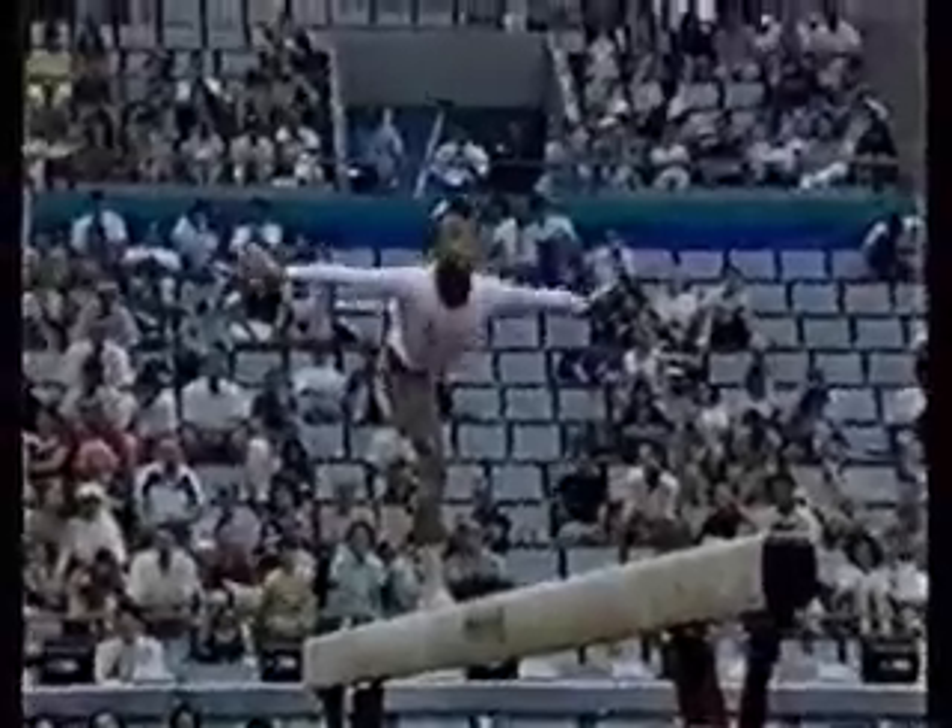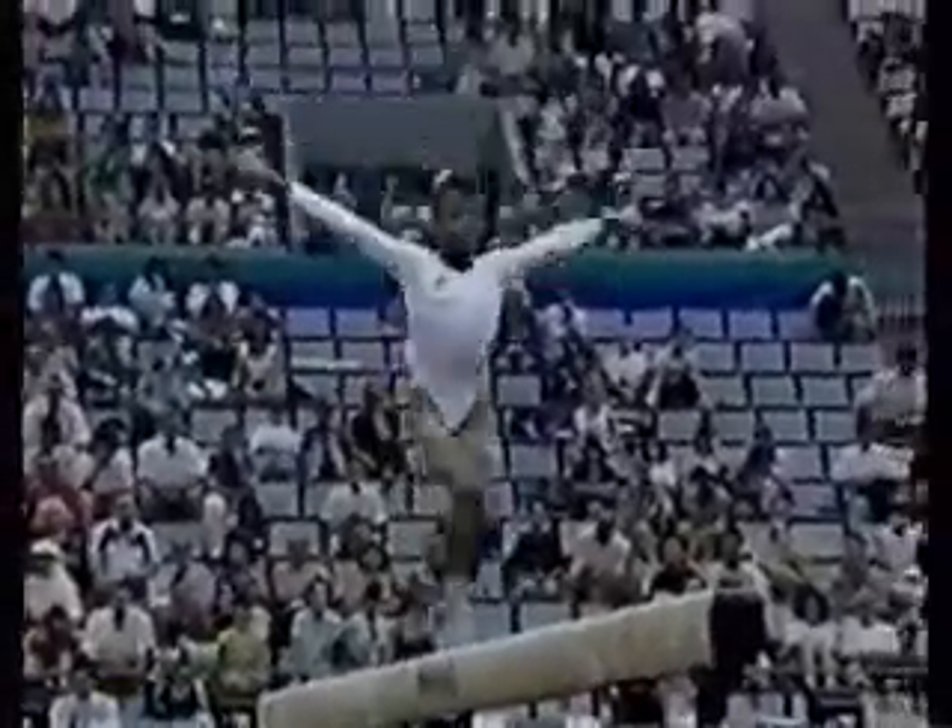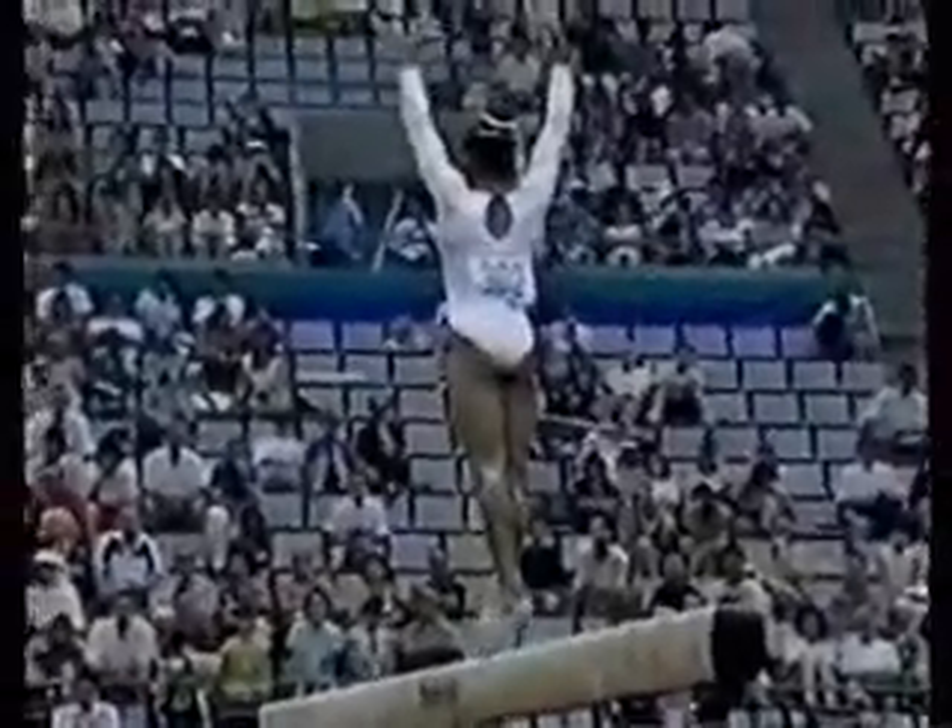Critical move right here — she handles it well. Two years ago, nobody even knew who this gymnast was in the world of gymnastics. Remember when we were at Nationals in 1991? She electrified the audience with her four exercises.